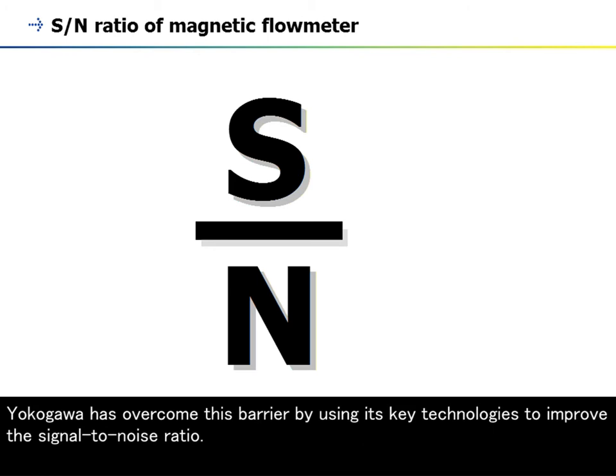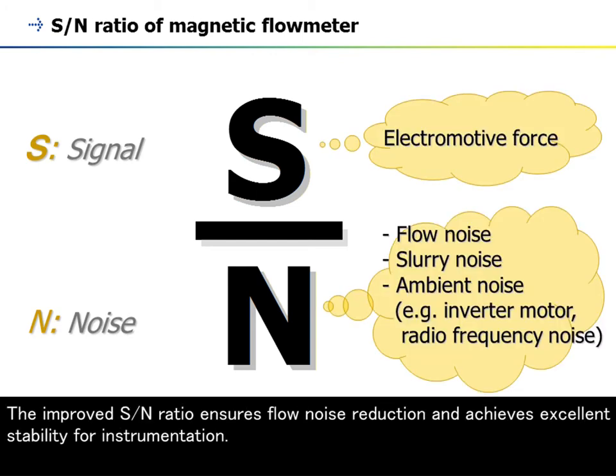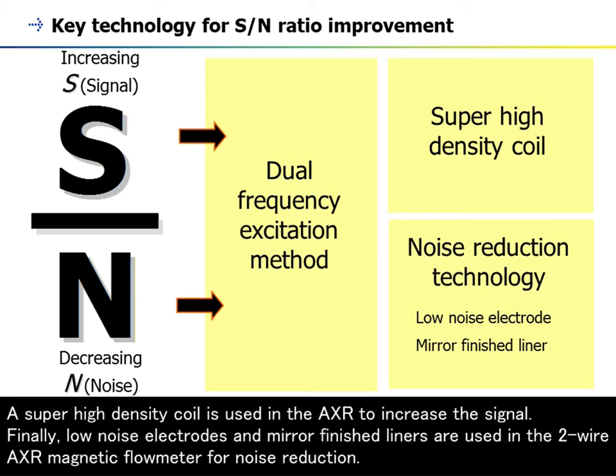Yokogawa has overcome this barrier by using its key technologies to improve the signal-to-noise ratio. The improved S/N ratio ensures flow noise reduction and achieves excellent stability for instrumentation. There are three key technologies that have improved the signal-to-noise ratio: the dual-frequency excitation method for noise immunity, a super-high-density coil to increase the signal, and low-noise electrodes and mirror-finished liners for noise reduction.